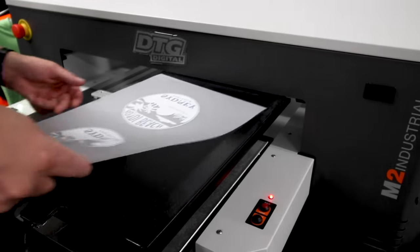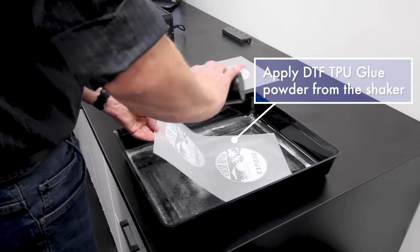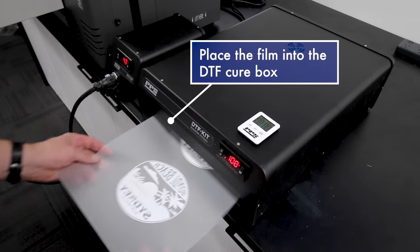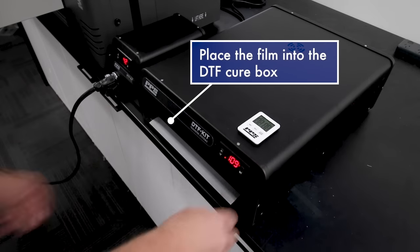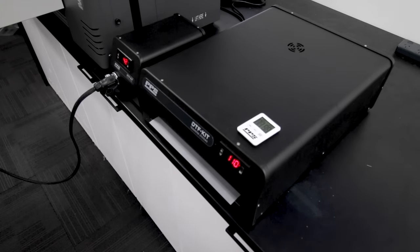Once printed, bring your film to the shaker bottle and tray and apply DTF glue powder which adds adhesion properties to the transfer. Then simply add the film into the DTF cure box to dry the ink and melt the glue. The DTF cure box heats the film at a perfectly timed temperature. All done!